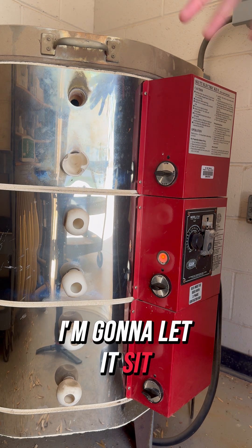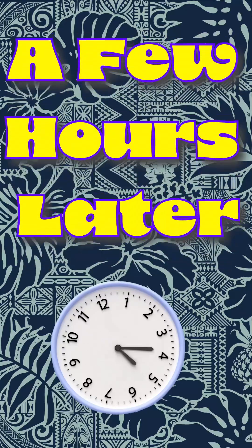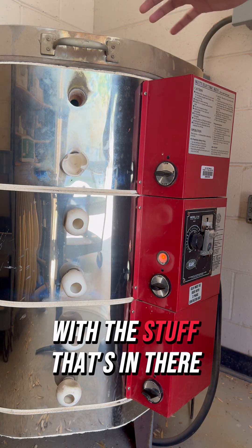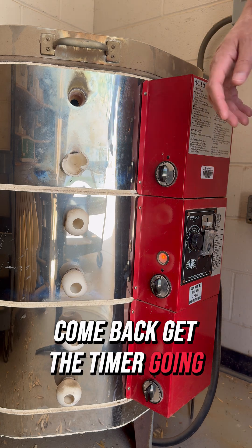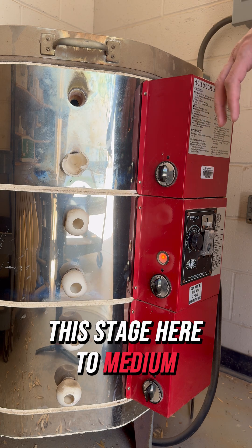I'm not turning the vent on here because this is just a demonstration and I won't be reaching 1800 degrees — plus you'd hear the fan over my voice. So I'm going to let it sit and come back in a couple of hours. Here I am back after a couple of hours; it's now time to turn all the knobs to medium.